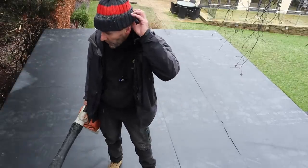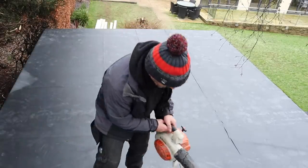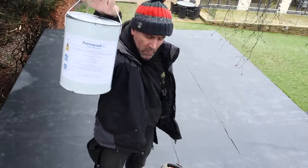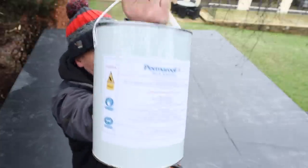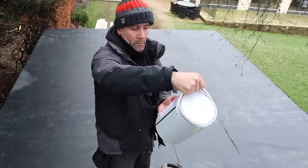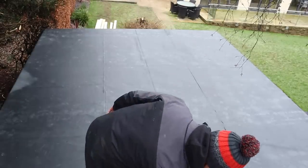Today we're going to put the rubber roof on. It's above freezing so it's fine. We're using this Perma Roof water-based adhesive — it says it should only be applied if the temperature is not going to fall below zero, and we've got milder weather coming up.